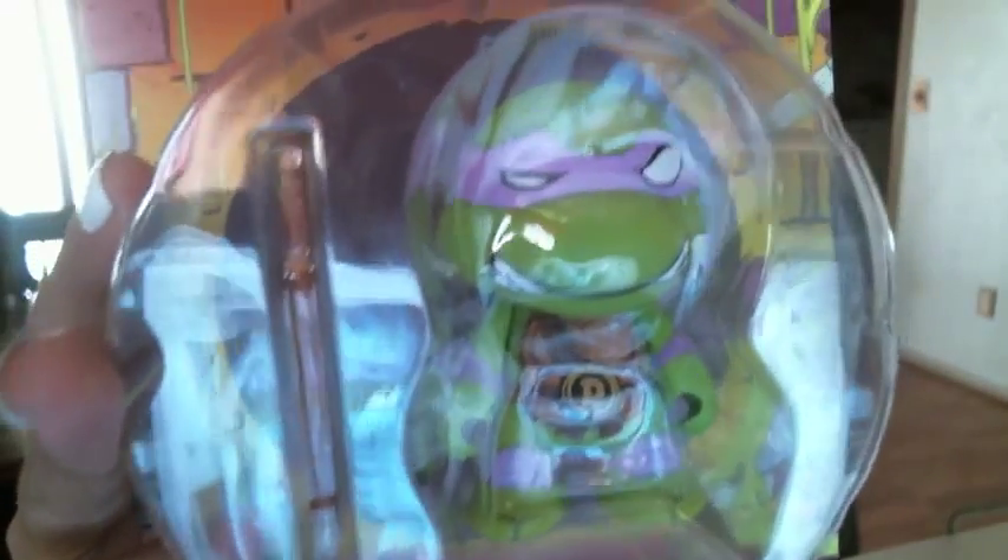The next thing we have in the Loot Crate is a Donatello toy. It's from Teenage Mutant Ninja Turtles — an awesome series. My first favorite was Raphael, then my second was Michelangelo, and then Donatello.